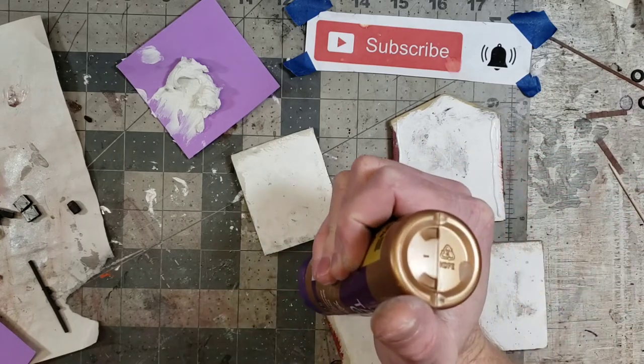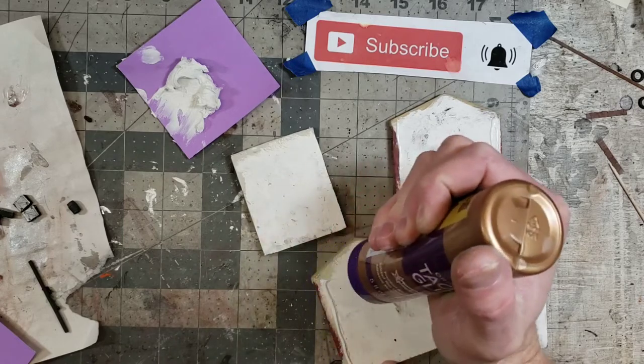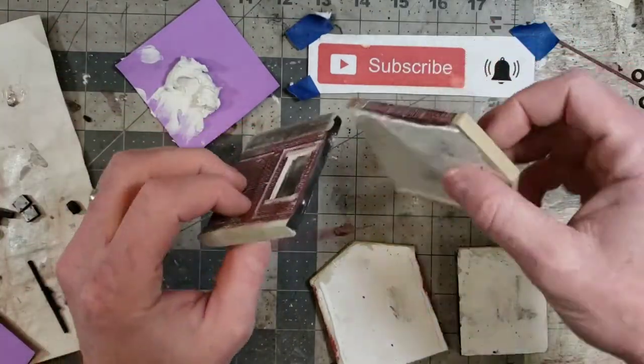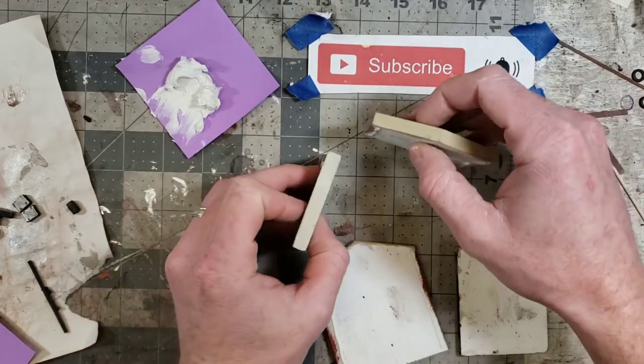I'm putting the glue on these two walls in particular because these two walls are the ones with the brick texture on the outside corner. We're just going to fit these two together real quick.